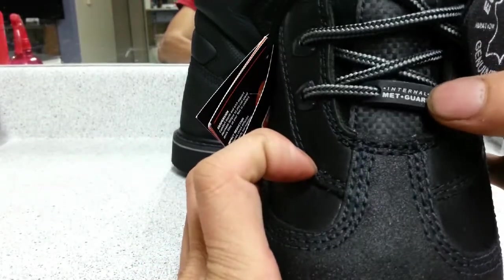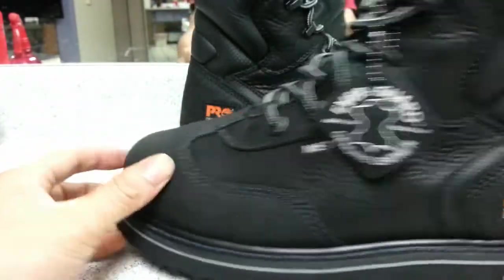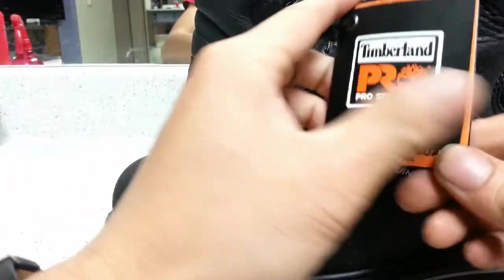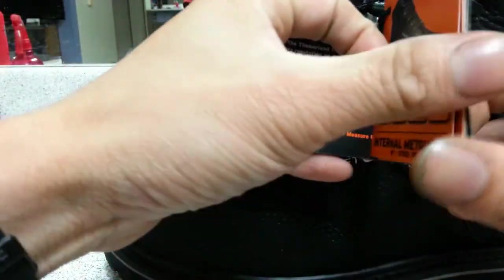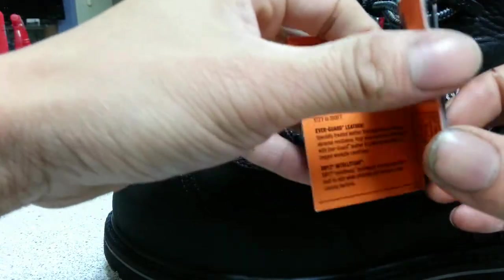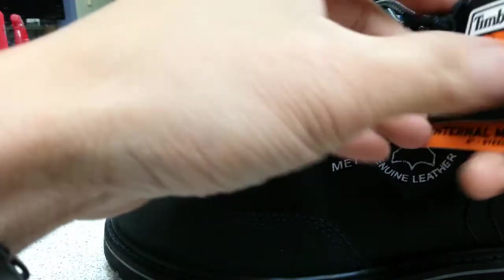It has a little tag made out of rubber, and here is the information about all the technology that's in it. Later on I'll have pictures of all these, and all the safety standards it meets.